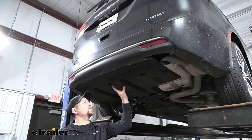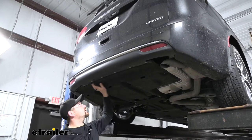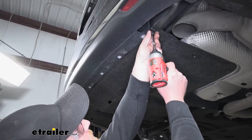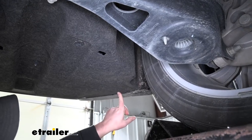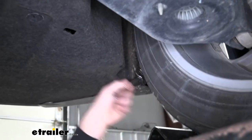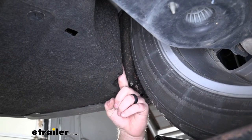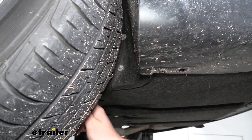To begin our installation, we're going to be working underneath the back of our Pacifica. We're going to need to remove this underbody panel. We're going to have a series of 8 millimeter screws along this edge that we need to remove — the ones connecting the plastic to our underbody panel. If we follow that panel to our driver's side wheel well, we're also going to have one more 8 millimeter right there. We're also going to have two more of those same fasteners along the inner edge — you can get a pretty good look at those two fasteners from the outside of the vehicle looking in.